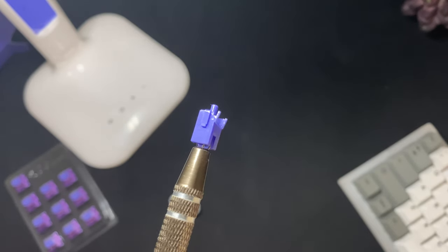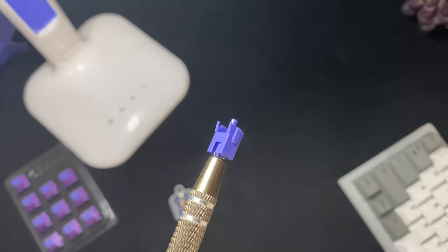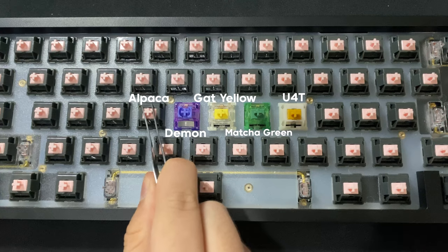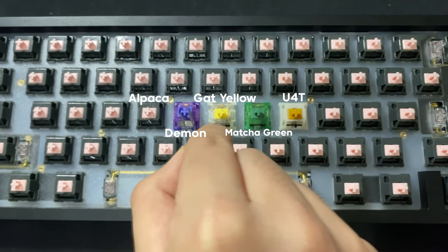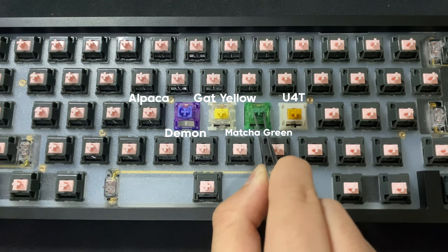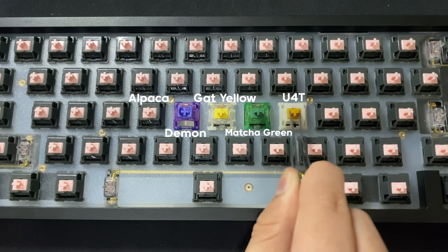These switches do come with a very light amount of factory oil on the legs, center post, and spring, and it makes for a decently smooth stock switch. One of my favorite parts of the switches is the very minimal stem wobble, and I think it's from the dustproof stem, but I could be wrong. You can't film these switches, so the lack of stem wobble is appreciated.